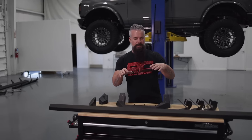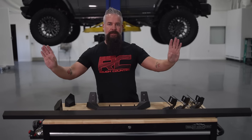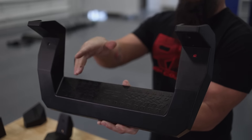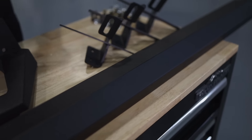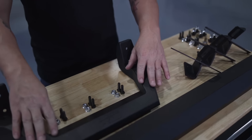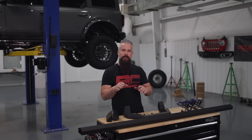This is a modular system which allows you to add or remove different steps depending on your style. It's aluminum, so it's nice and light. You can run just the rail to clean up the bottom of the truck and cover up that pinch weld, or choose the SR2 version with a large footprint step, or go with the SRX2 — the step we're running — which is nice and angular. The system consists of the rail itself, the bracketry to attach the rail to the Bronco, the steps, and our end caps.